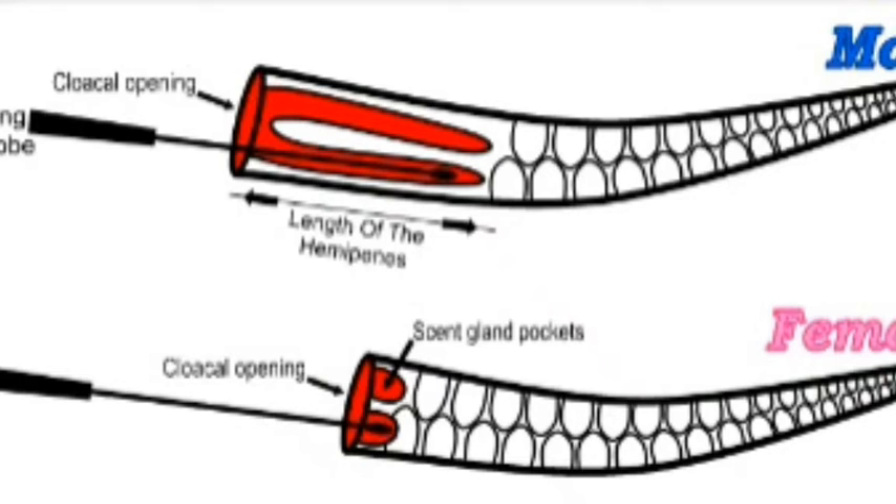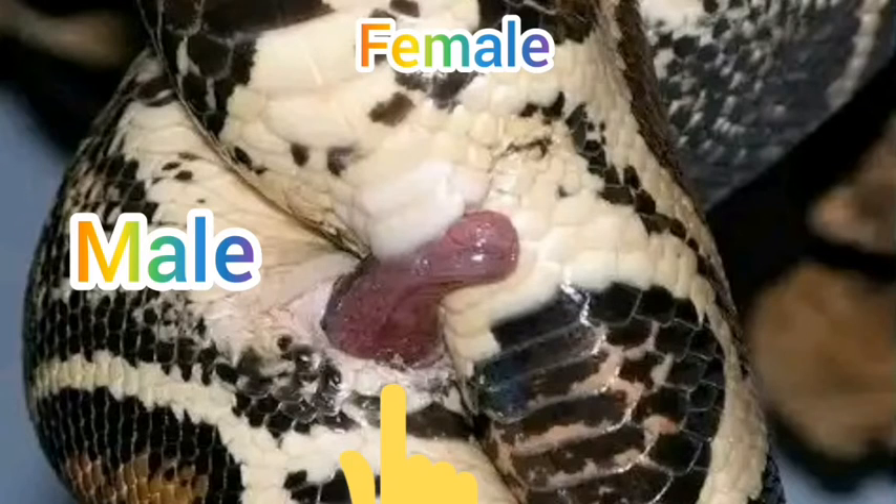We move the probe in and back, and if it goes deep - 5 scales - the same thing on this side, then you are pretty sure that you have got a male.